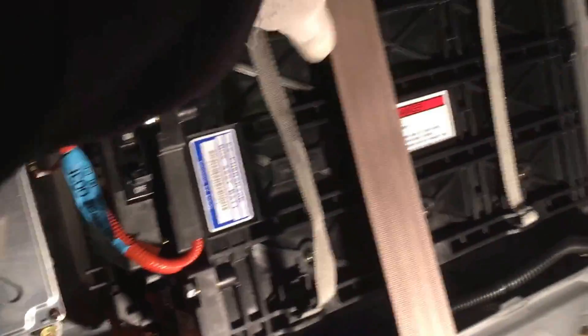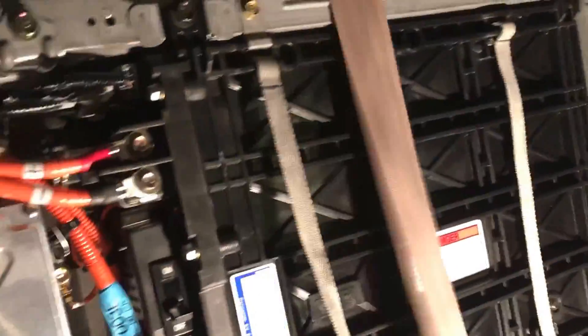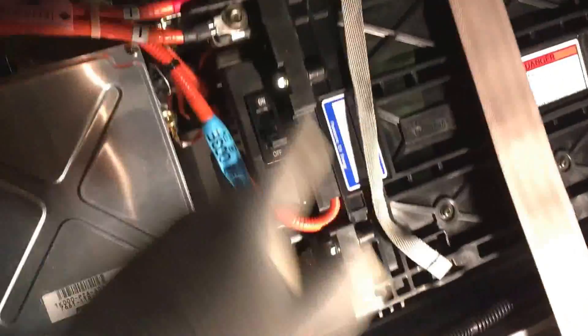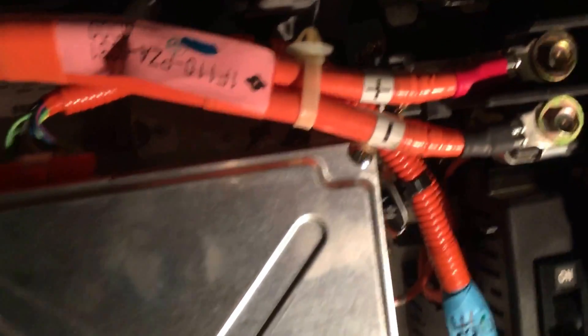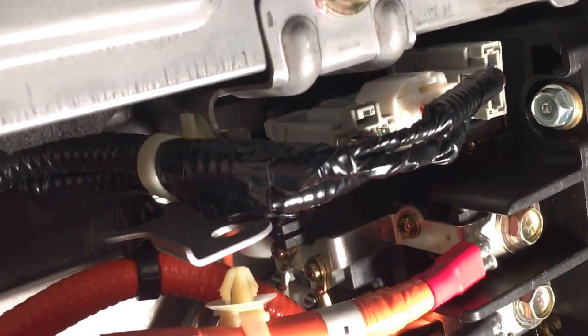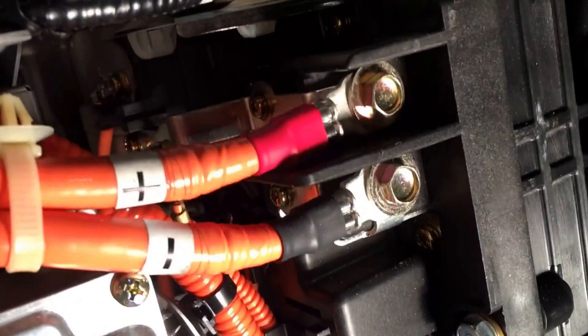Now you will be able to lift up the cover and get access to the battery. This is the hybrid battery right here — a big black box with all these orange wires running to it. The label says: remove ignition key and shut off main switch, which we have done. It also says to check voltage at the junction board terminal right here to make sure you have zero volts, which we have done. Take note that your positive wire runs to the top and negative wire runs to the bottom. There's an upper main harness here that has three quick-disconnect connectors — you're gonna disconnect those.